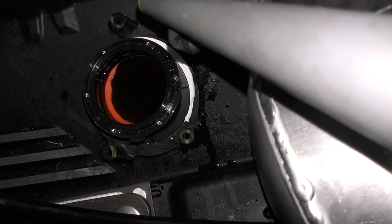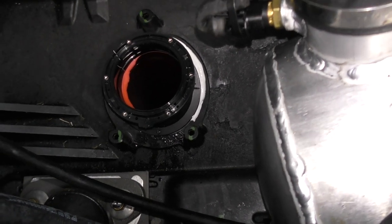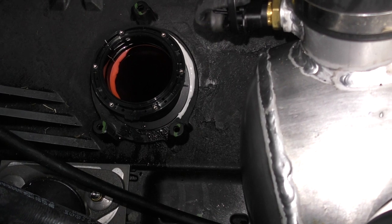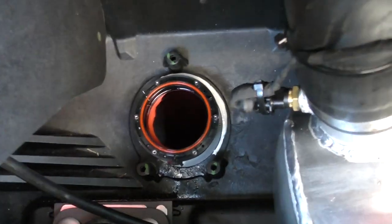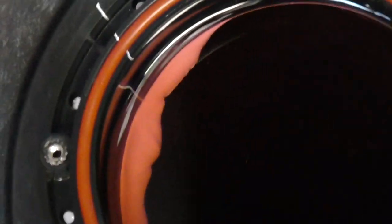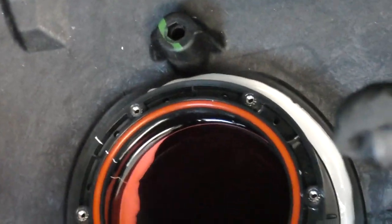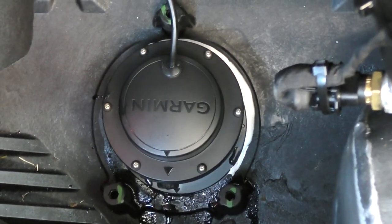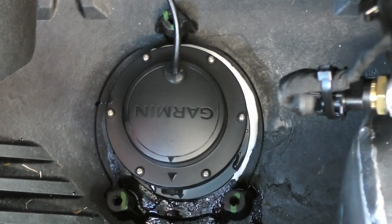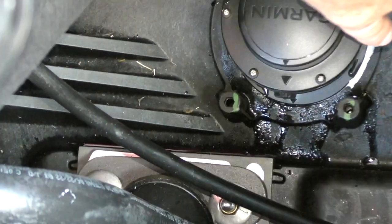It looks like I have a really good water seal — this has been overnight, and all the antifreeze is still in place, so I know I have a good watertight seal. Now we're going to install the transducer. Be sure to install the O-ring — there's a little notch in there that the O-ring will fit into. Then you're going to put the transducer in and align the arrow on the transducer with the notch. Once you've put the transducer in and aligned it, we're going to tighten the screws. Don't over-tighten — this is plastic, you can break it. I'm going to tighten them in sequence, one through six, just like you would on a car.